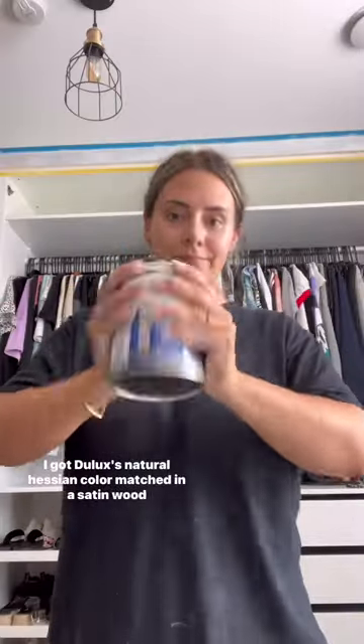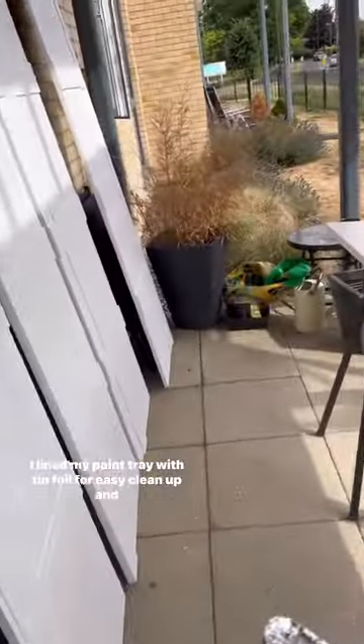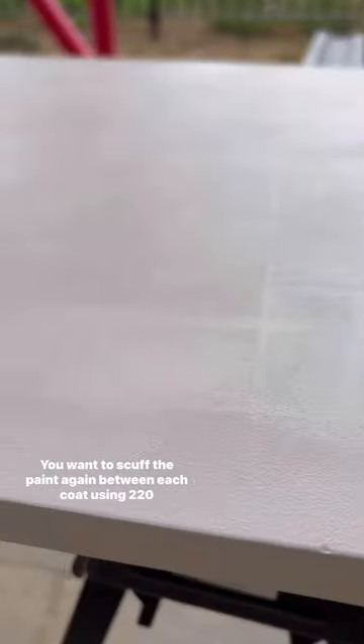I got Dulux's Natural Hessian colour matched in a satin wood finish. Always remember to give it a good shake. I lined my paint tray with tin foil for easy clean up and gave the backs and sides a thin coat of paint.